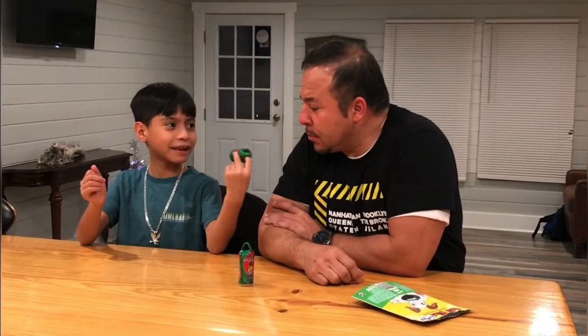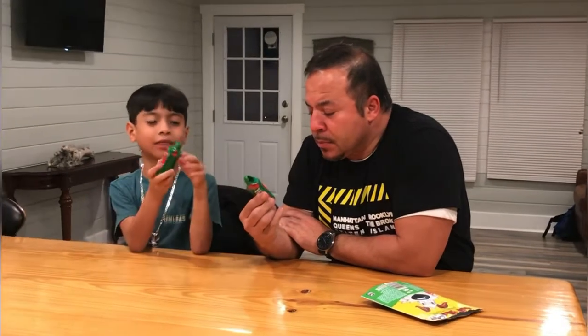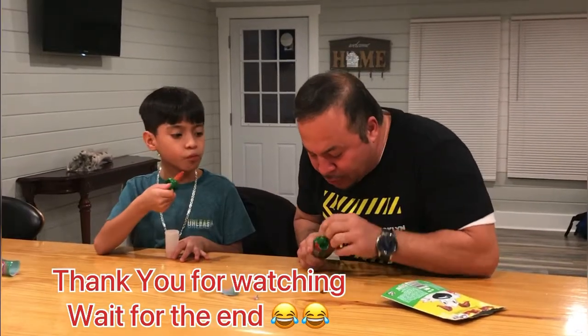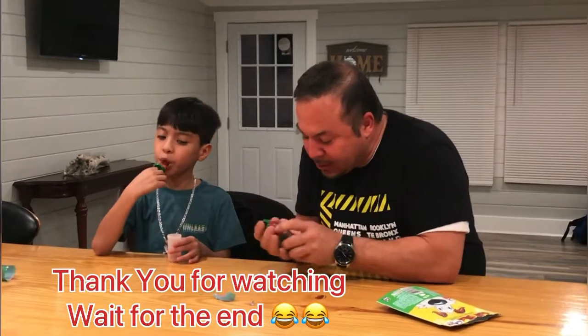So, are we going to open these or what? Yeah, that's a good try. What is it? I believe it's basically just like sour and hot sauce candy. Hot sauce candy? How'd you open yours? I just use my teeth. I'm trying to use my teeth but mine's not working.